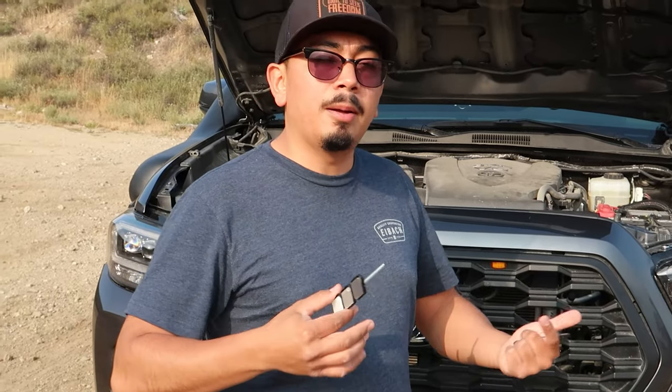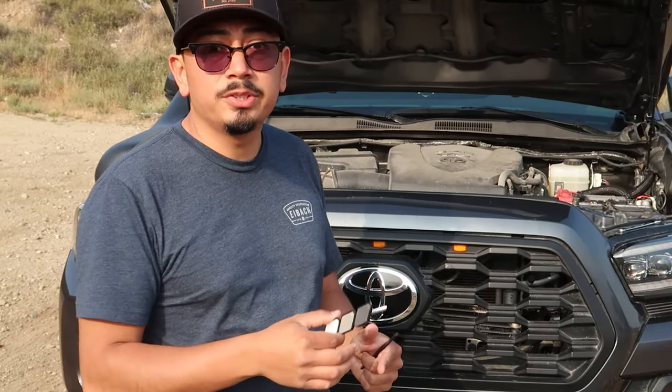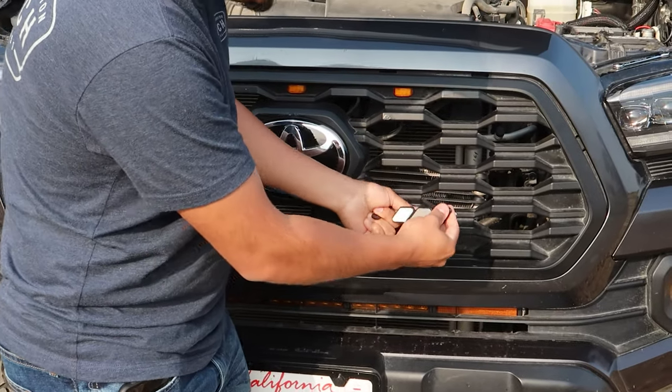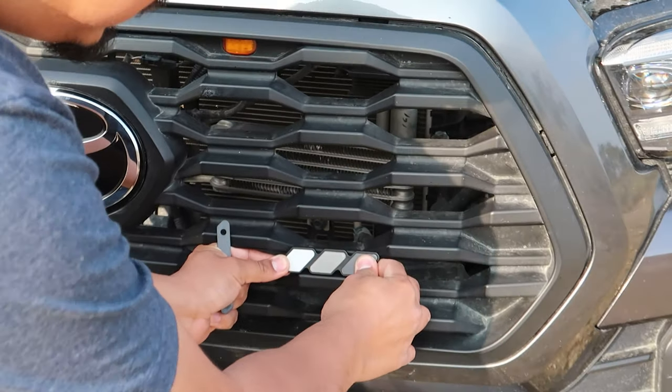Like I said, if you guys do have a TRD Pro grill, this is probably going to fit it a lot better, but it fits with any other type of grill because it is universal. This is also for 4Runners, so keep that in mind. I'm going to go ahead and put mine about right here, so I'm literally just going to slide it right in just like that and kind of sit it where I want it.